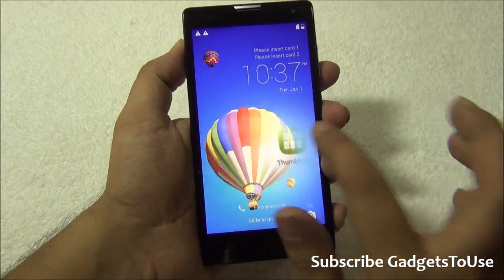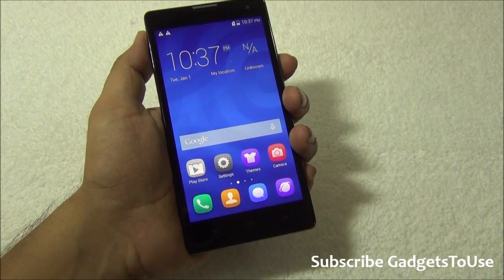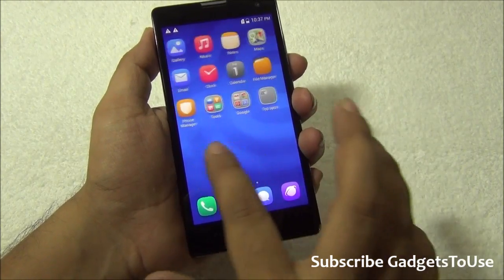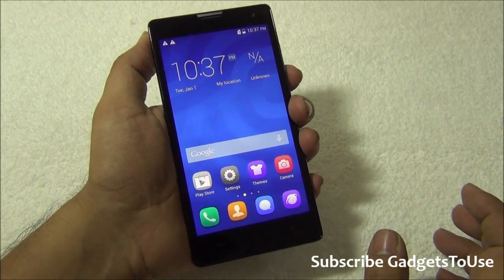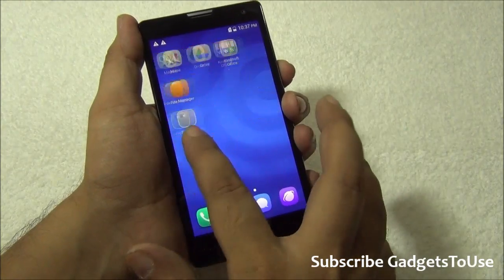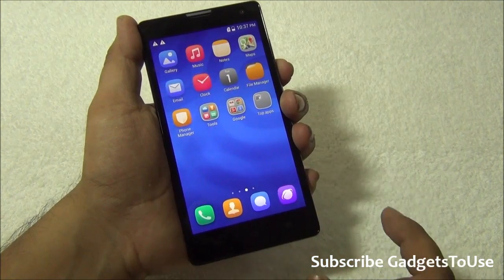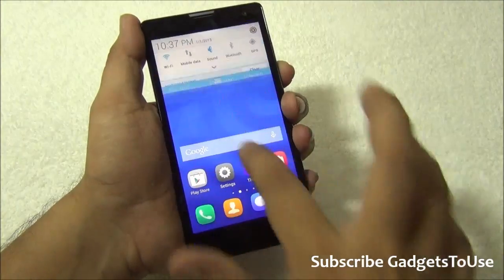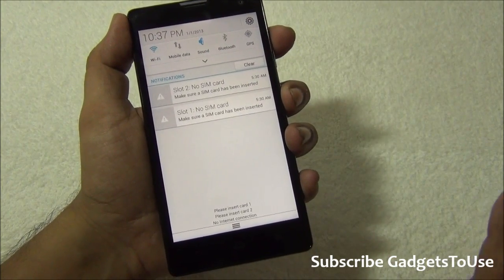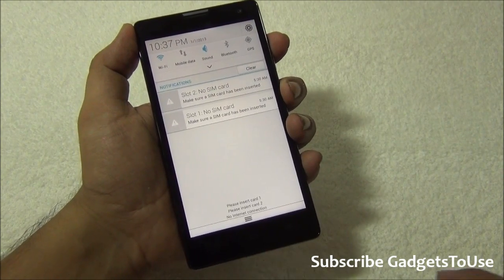Once we unlock the phone, the UI is a custom UI running on top of Android — Emotion UI 2.0. The UI is fast enough and there is no lag noticeable. However, there is no application drawer, which I really dislike about Emotion UI. All applications you install keep getting added to your home screen automatically and you cannot do anything about it.